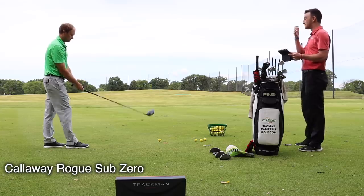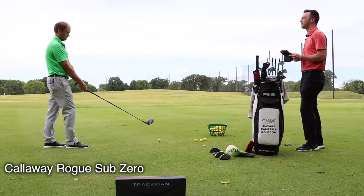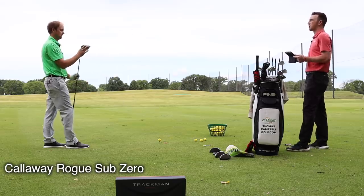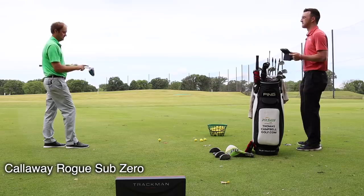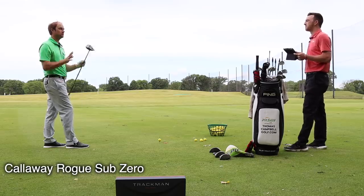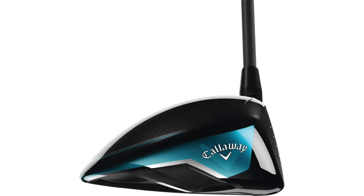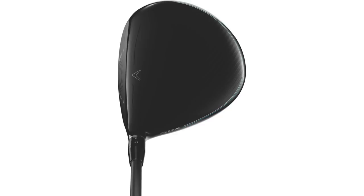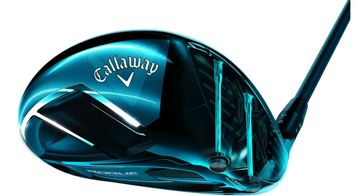All right, let's move on to the Rogue, one more year further in technology. Comparing appearance-wise, it looks like it's a little bit more heel to toe, a little larger across the face as opposed to having a deeper face. It's got more blue lines versus the green on the Epic — more of a darker finish. But it's a good looking club.